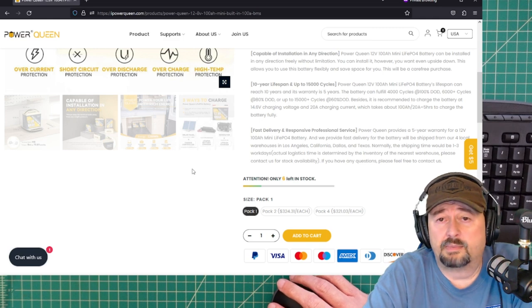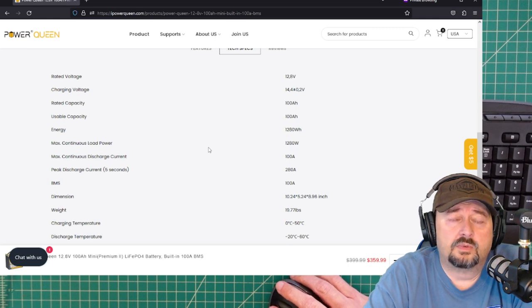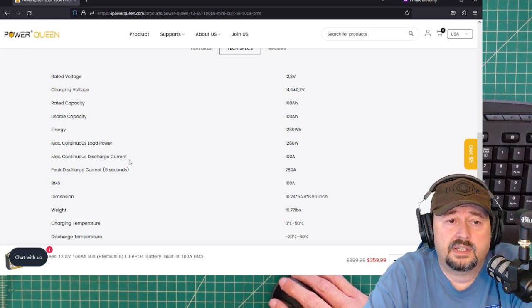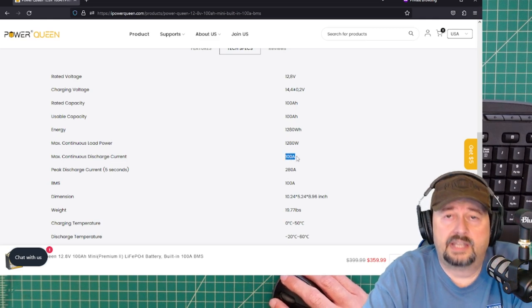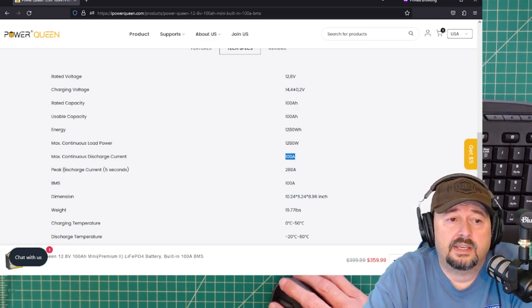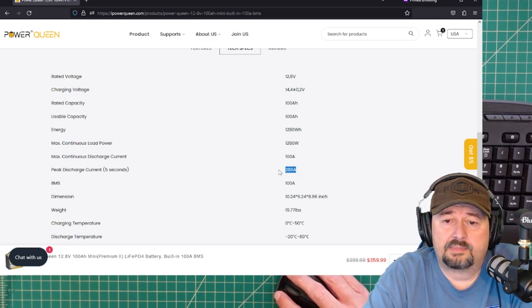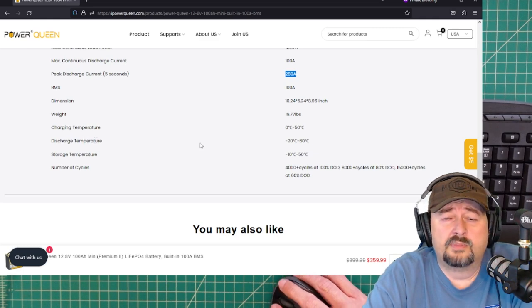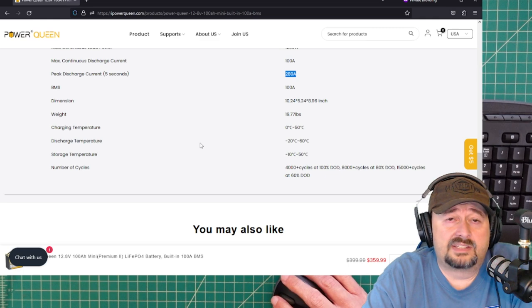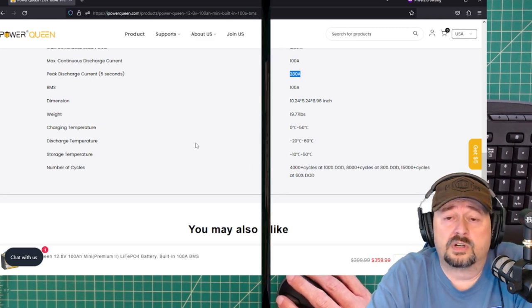Looking at more specifications: the max continuous discharge current is 100 amps, which is 1C. Peak discharge current for 5 seconds is 280 amps. They also list operating temperature specifications. I didn't see anything to indicate this has automatic shutoff for low-temperature discharge and charge current, which is something to be mindful of.